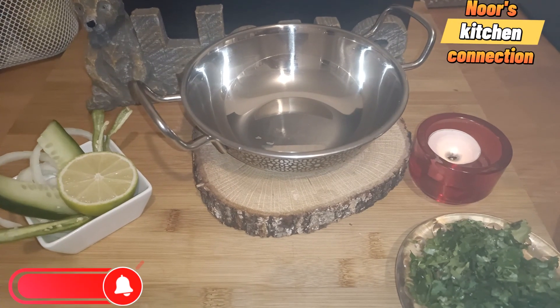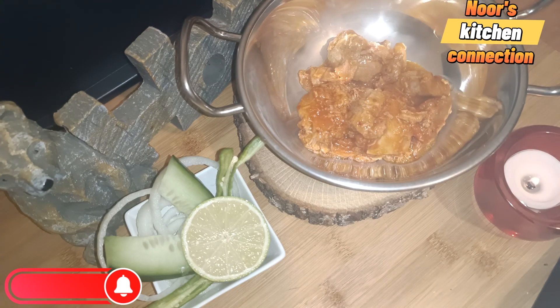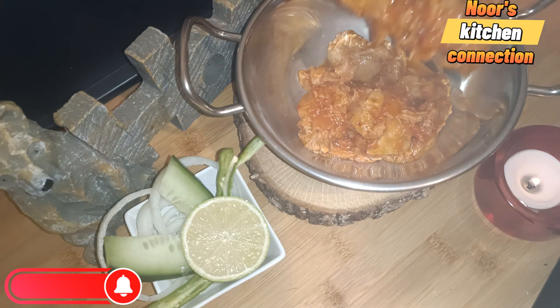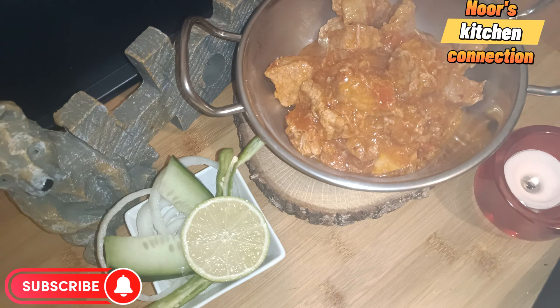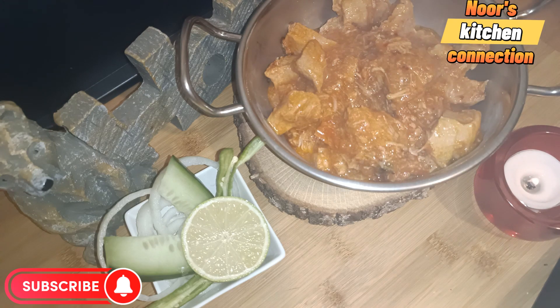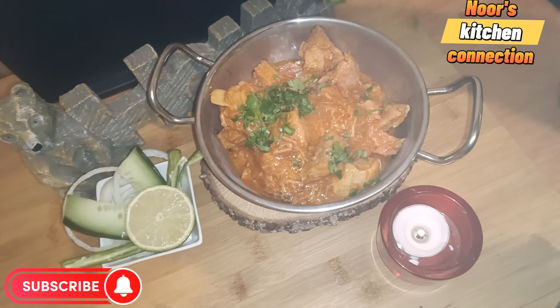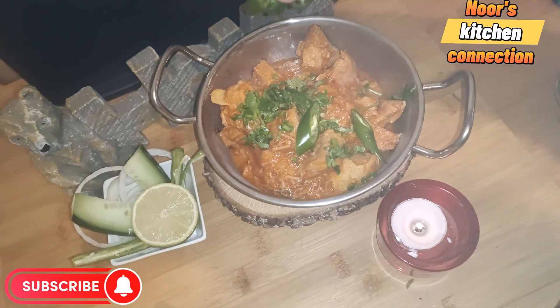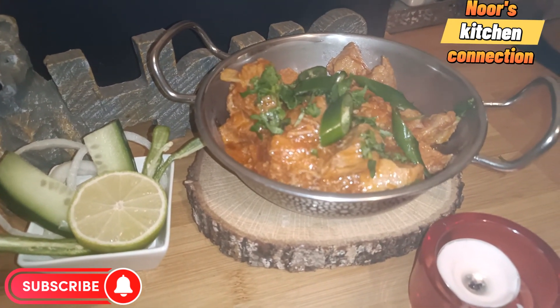Bismillahirrahmanirrahim, assalamu alaikum, welcome to Noor's Kitchen Connection. Today we'll be making a very nice and delicious beef karhai. You must try this recipe — it is very easy but truly delicious. You can have it with naan, chapati, or white rice. So let's start making this delicious karhai, which will be ready in minutes. Your friends and family will love it and you'll be asked to make it again and again.